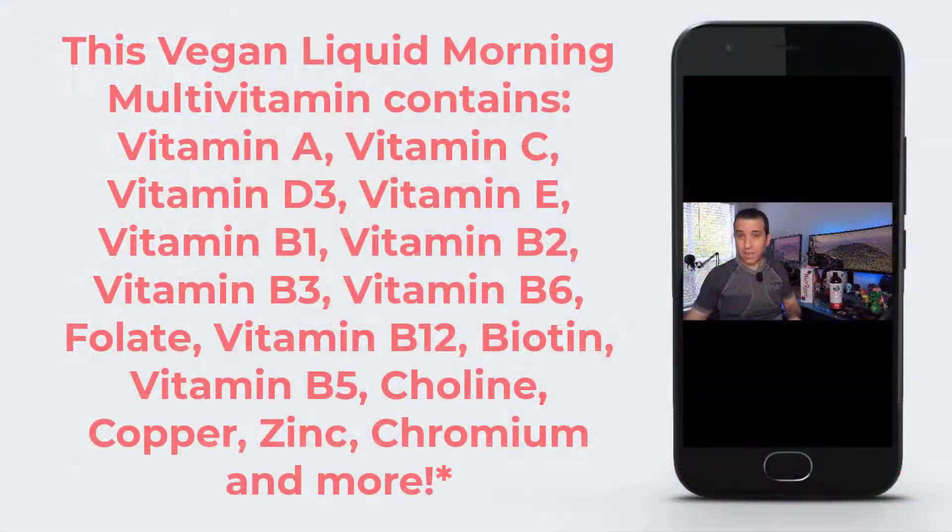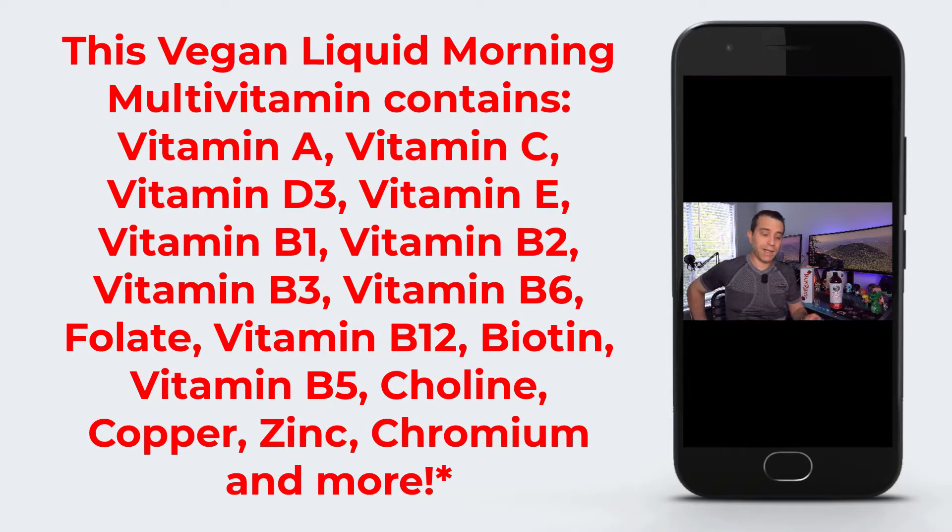Let's talk about what's in here. This is a vegan liquid multivitamin. It contains vitamin A, vitamin C, vitamin D3, vitamin E, vitamin B1, vitamin B2, vitamin B3, vitamin B6, folate, vitamin B12, biotin, vitamin B5, choline, copper, zinc, chromium, and more. When you go to the website, you'll be able to see and read all the ingredients so you can get an idea of how much there is of each.